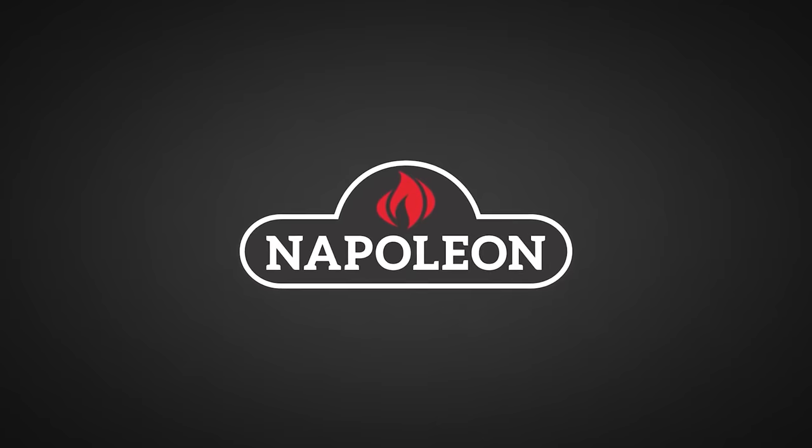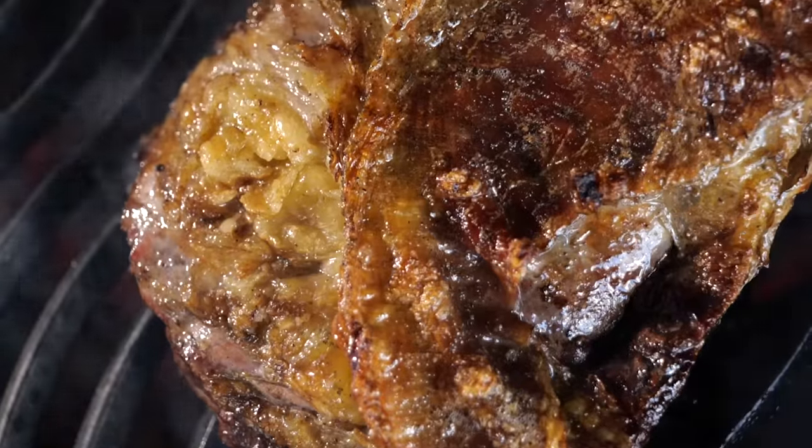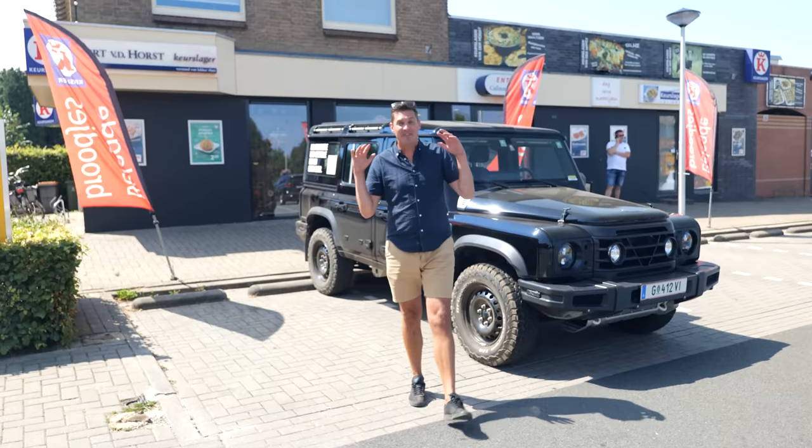Big thanks to Napoleon Grills for sponsoring this episode. I'm gonna show you the big secret of Argentinians to cook crispy and juicy steaks. I'm gonna be cooking something very special — an Argentinian trick that you may have never seen before. And for that, we gotta pick up some delicious meat.